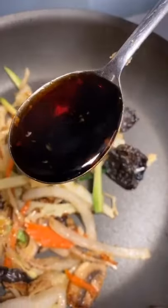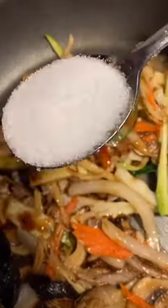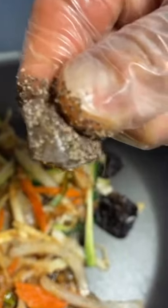Splash of oil. Sauté all your vegetables. Half a tablespoon of garlic, 2 tablespoons of soy sauce, 1 tablespoon of sesame oil, 1 tablespoon of sugar, and a pinch of pepper.